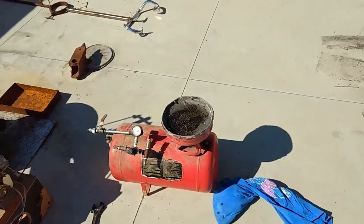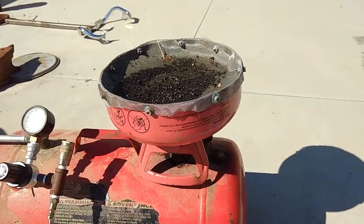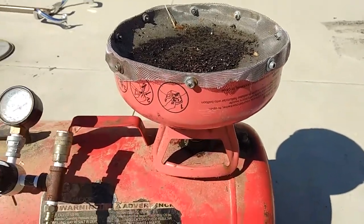For filtering the oil I made this new funnel out of a helium tank and bolted some mesh on the top. That's been working out good.